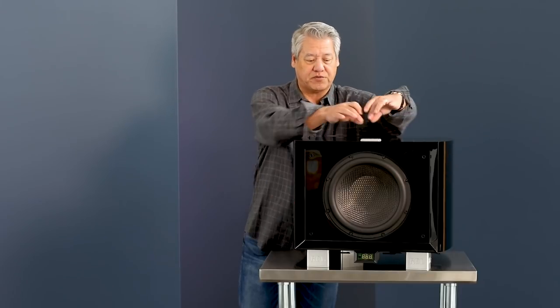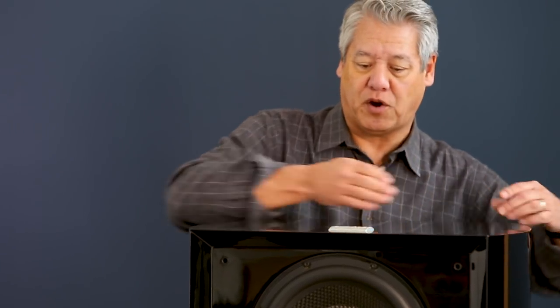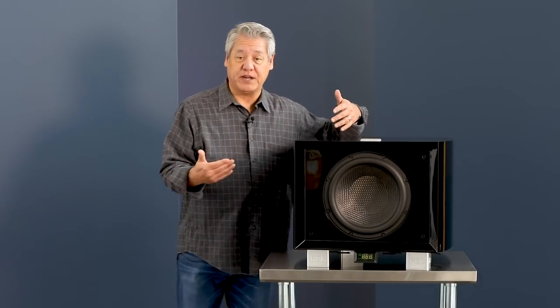In addition to that, we have bracing that is very much borrowed from the musical instrument world, but those of you who run ships or sailboats will understand it as well. You've got spars that run the top and down the entire height of this — there's a backbone spar and another one here. This is all done with marine grade ply. It's extremely expensive, but it's what it takes to really break up and control the resonance points in a cabinet this complex.